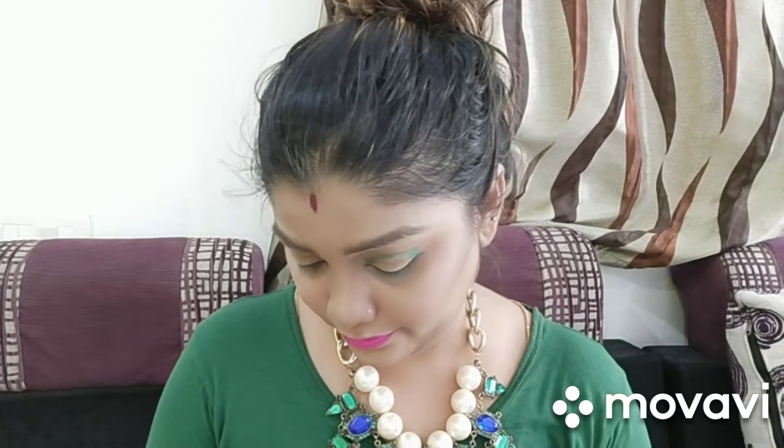You need to apply it in the inner color. You can apply the color in the inner corner. In the outer corner, I will apply the color without going into the crease. I will apply the matte color to the crease line and use the crease line to define it.